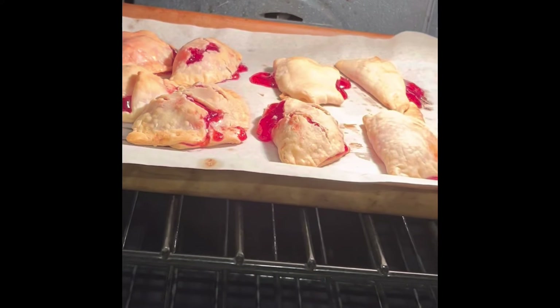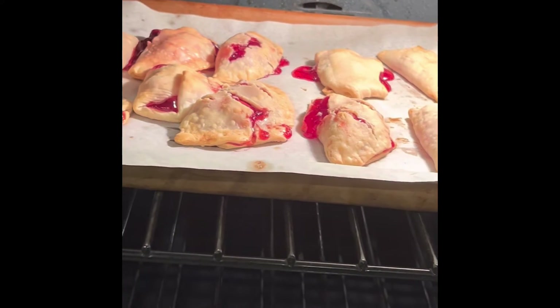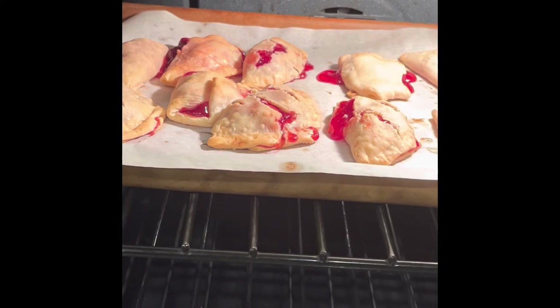Look at my mini pies — well, they are overflowing, but that's okay. I'm going to take them out and let them cool.